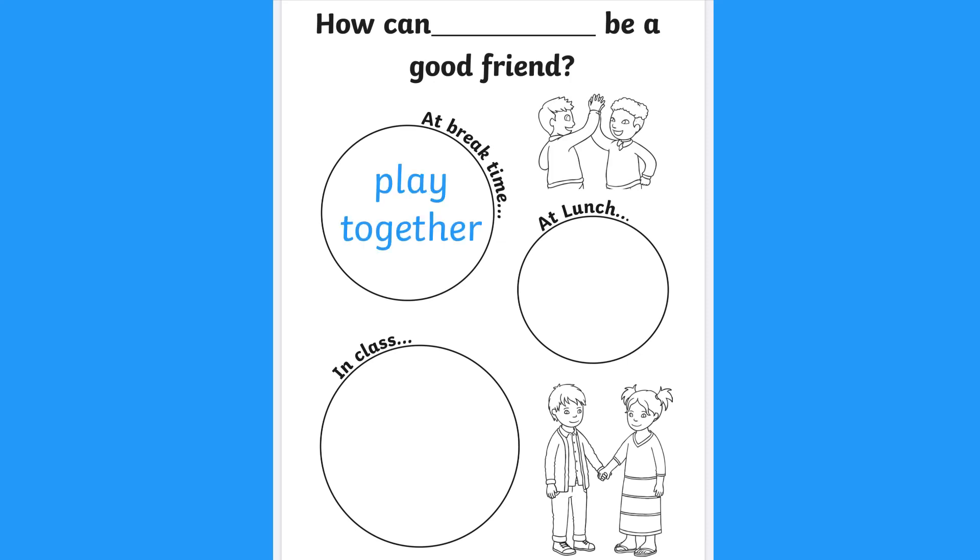I could play with somebody. What about at lunch time? I can encourage them to eat something that they've never tried. And how could you be a good friend in the classroom? Do not interrupt your friends while they're talking. What good ideas!